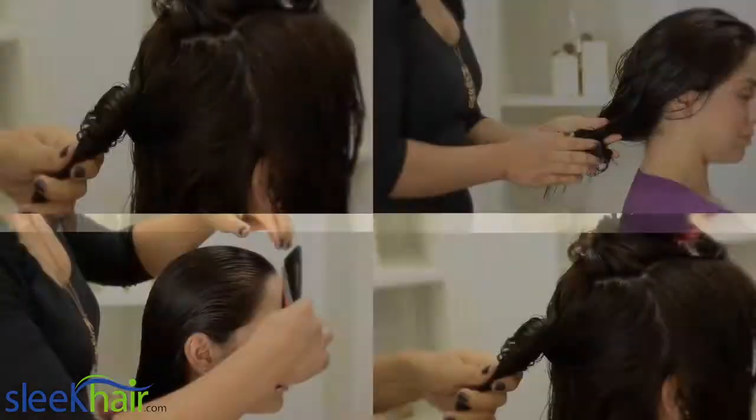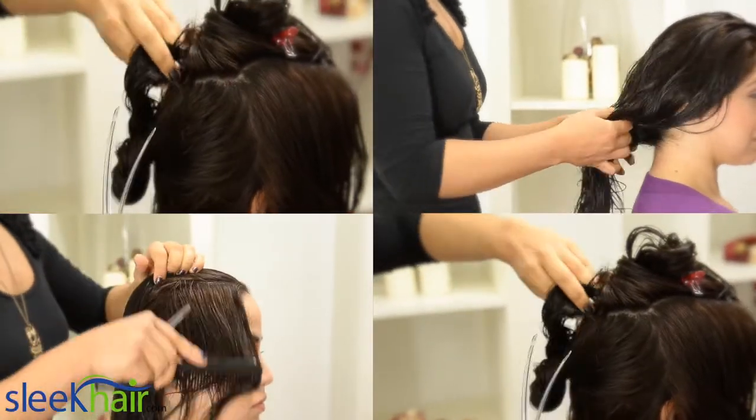Next, we're going to section the hair in four equal parts just to make the blow-dry easier.